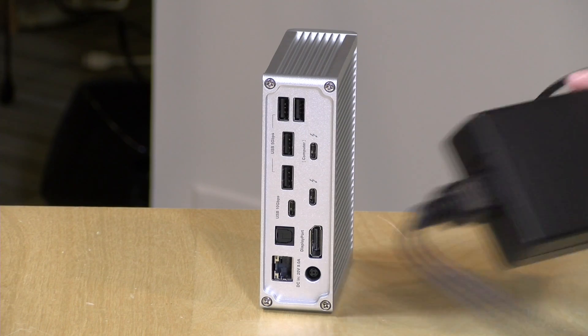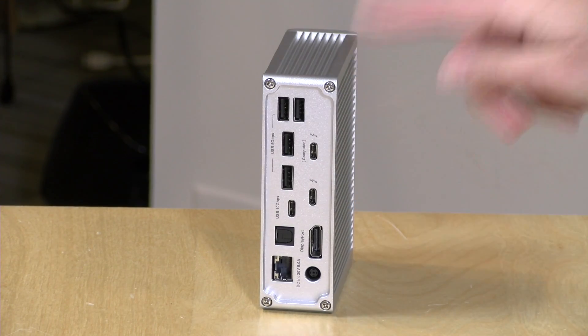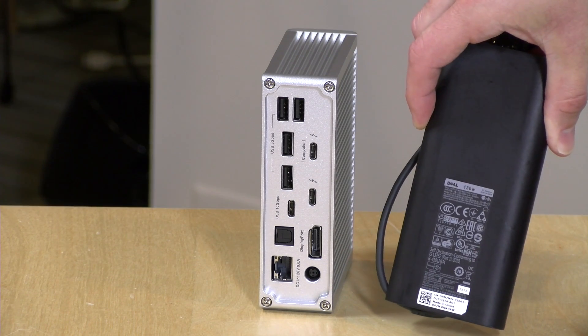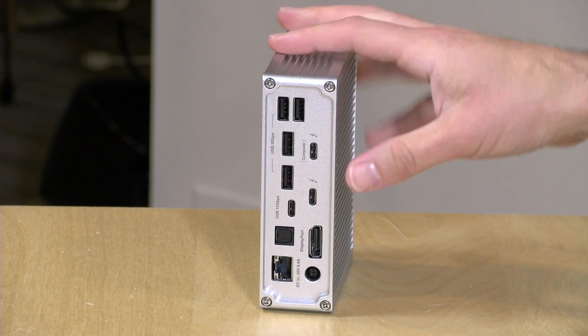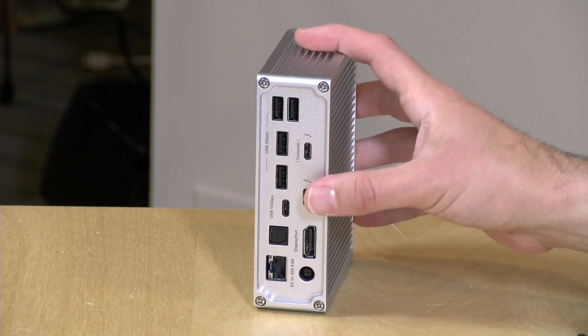The power brick connects here and, like most docks, it's about the size of the dock itself since it powers the dock, all USB ports, and your computer. This dock delivers 85 watts, which is fine for a MacBook Pro — even the 15-inch — but may not be sufficient for Windows laptops. For example, the Dell XPS 15 requires 130 watts, so it won't get full power from this dock. Many Ultrabooks use around 60 watts and will have plenty of overhead, but check your power adapter requirements.